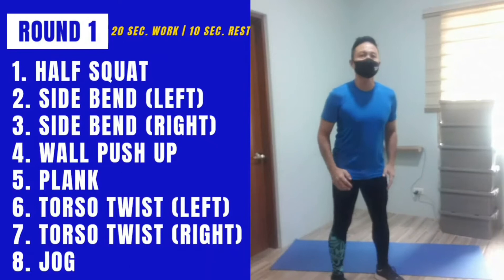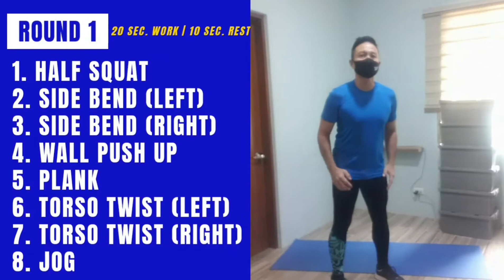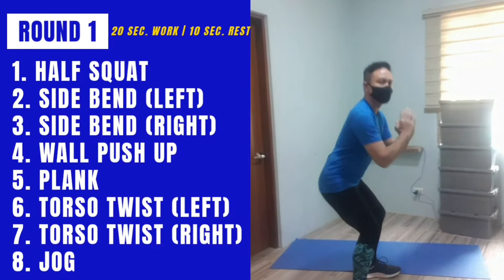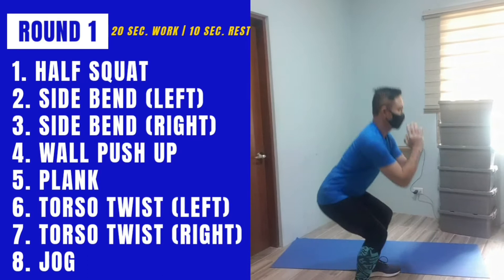We'll be doing the workout soon. I'll be showing the easy options first. For the first round I'm demonstrating the easy version — it's the air squat, a half squat. Later on for round two you could go lower with the squats.